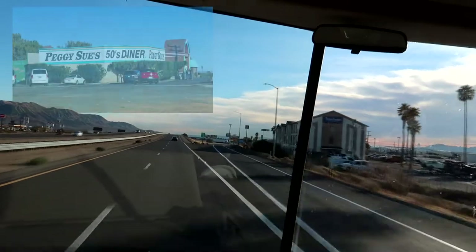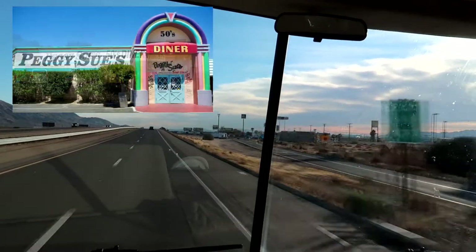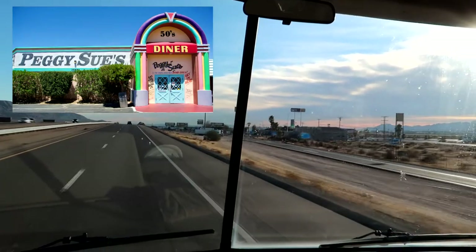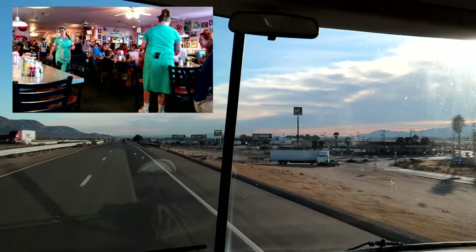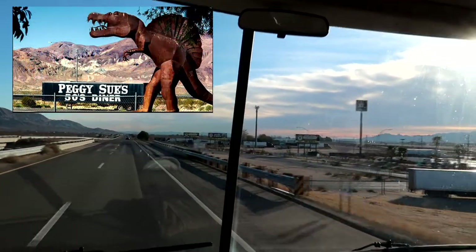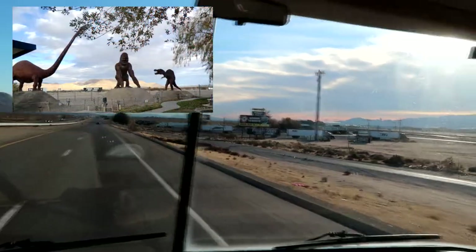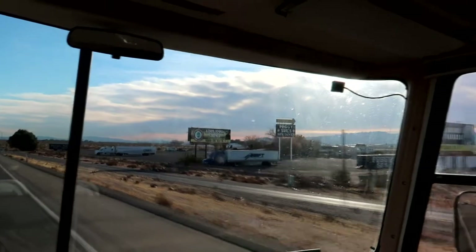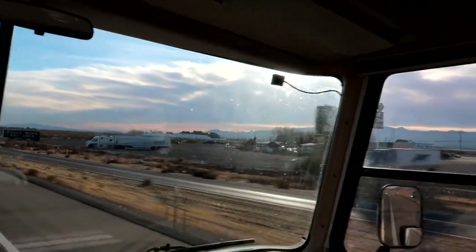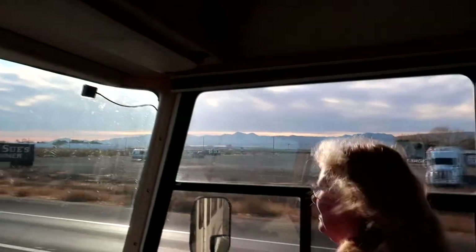Coming up on our right is a place called Piggy Sue's Diner. It's a 50s place and it's been here for years and years and years. Piggy Sue's Diner used to be here all by itself way back when, and over the years it hasn't quite built up the way it wanted to. It used to be a big thing in its day — it had a little area with all the dinosaurs and stuff. Really quite something.